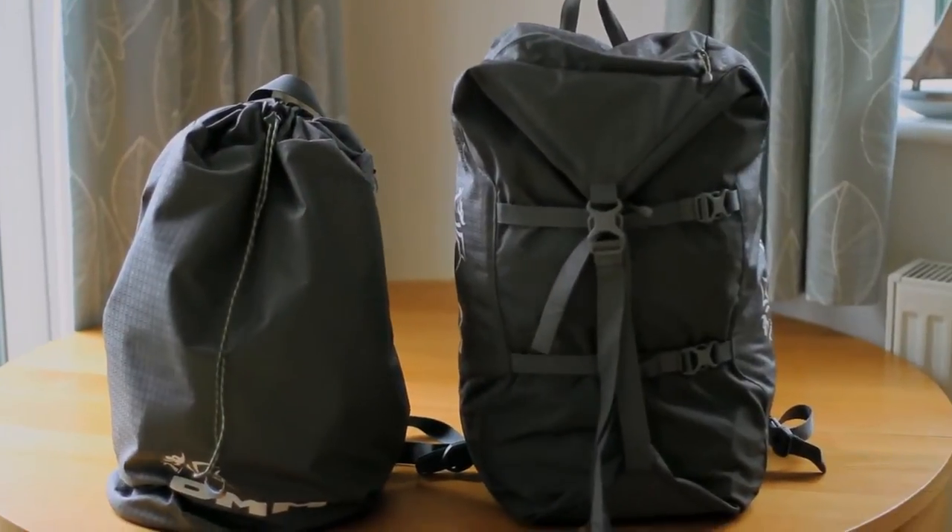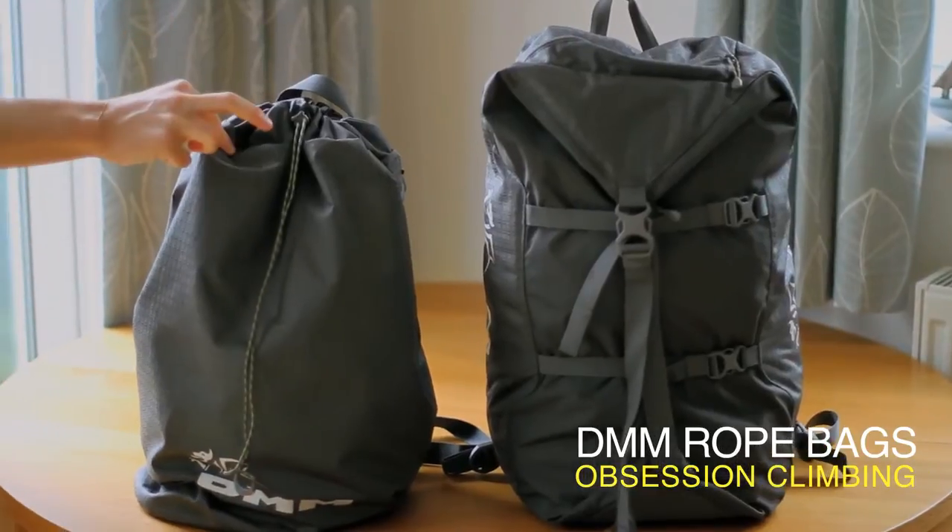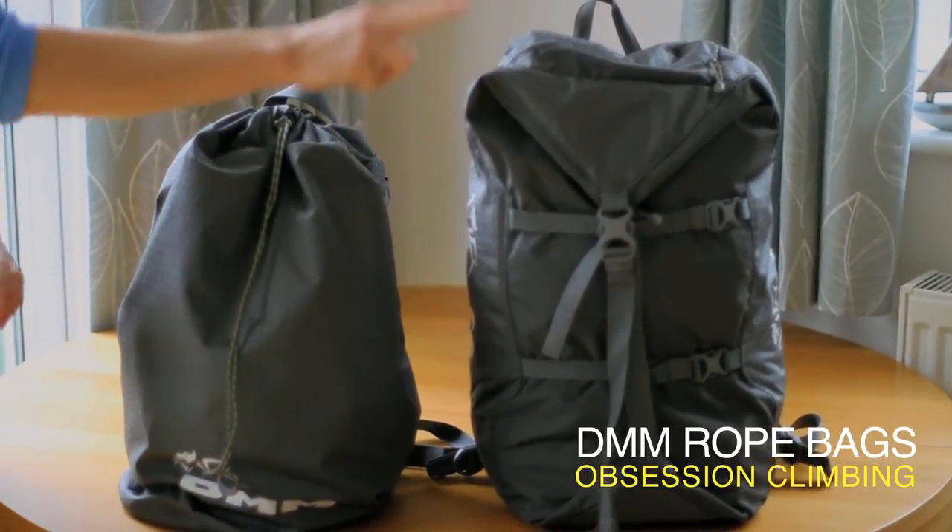Hey everyone, today we're looking at rope bags and we have two here. We have the DMM Pitcher and the DMM Classic.